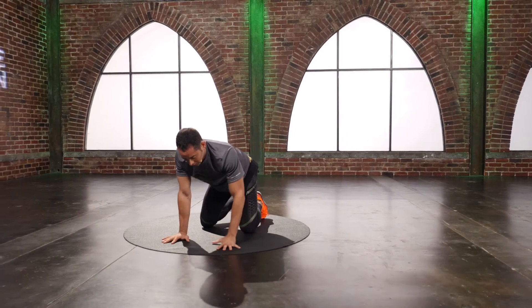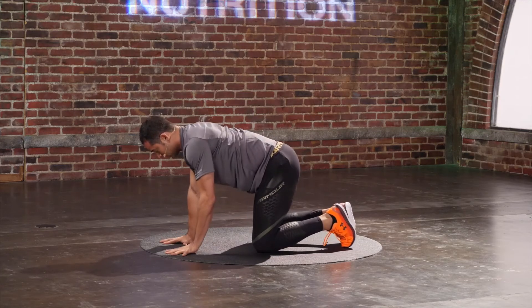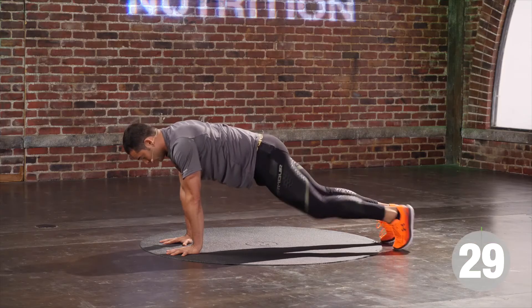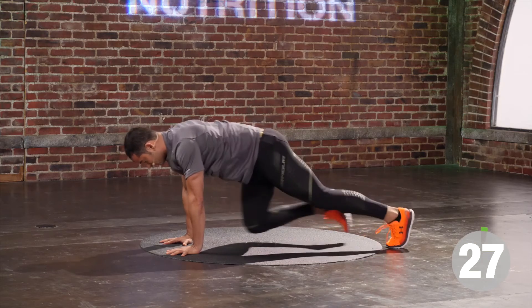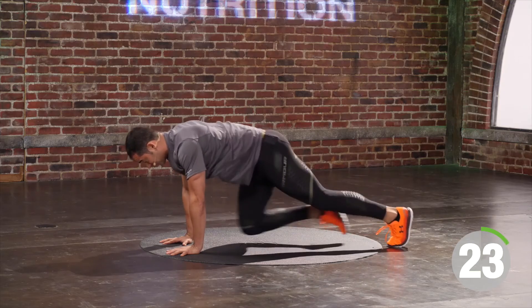I've got 15 seconds to go. Can you do this with me for another 10? Yes, you can. Five, four, three, two, one.